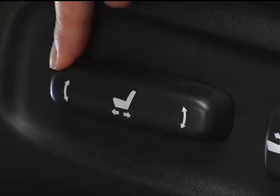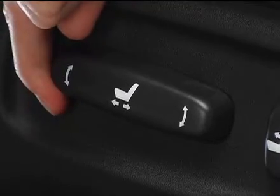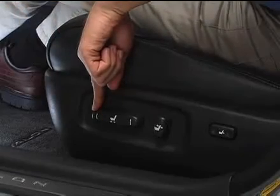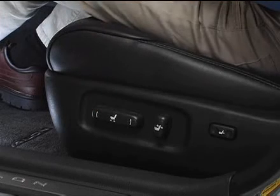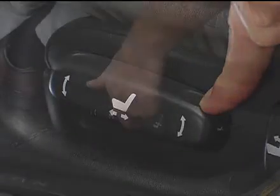To move the front portion of the driver's seat cushion up or down, move the front of the control switch up or down. Once you've reached the desired position, release the switch.